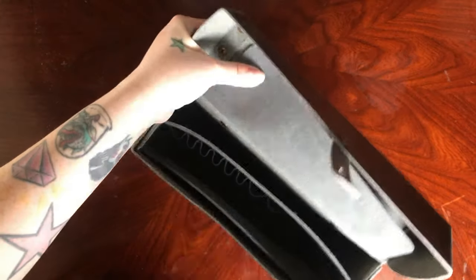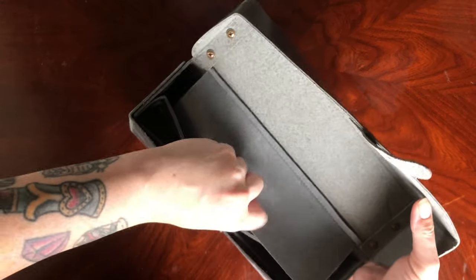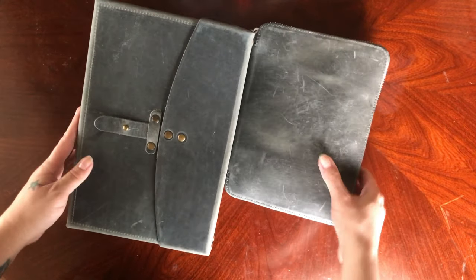I'm going to go ahead and place my A5 Zipfolio in the bag. Considering that my Zipfolio is stuffed and still fits in the bag, I was pretty pleased with that. I'm going to go ahead and take it out now and compare it side by side, so you can see how much room you'd still have in the bag.